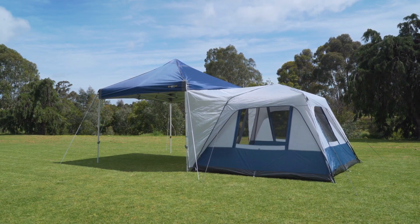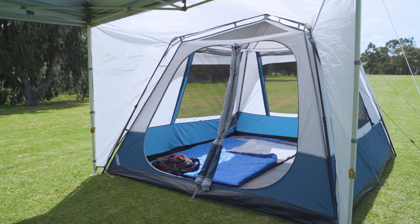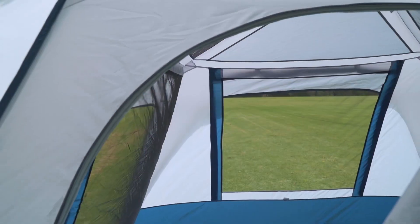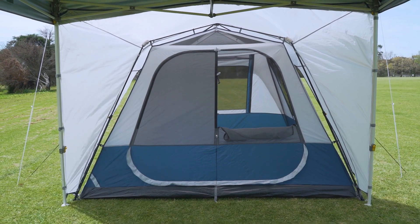The Fast Frame Gazebo Tent from Oztrail is the quickest and easiest spare room setup you'll find. Perfect as a bedroom or additional storage space. How easy is it you ask? This easy.